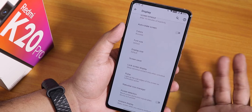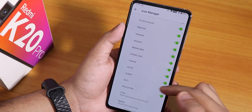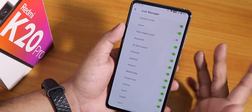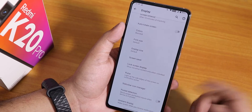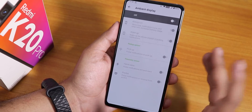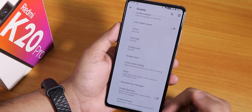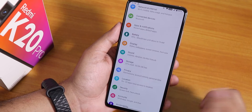There's an edge lighting feature for notifications that works flawlessly. In the icon manager you can enable headset, Bluetooth, and Wi-Fi icons. Pocket detection is available. However, there is no DC dimming option in the display settings of this ROM.